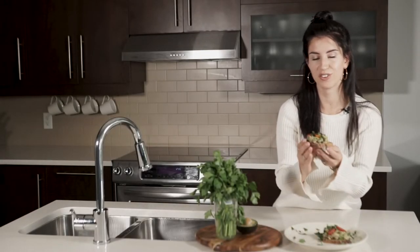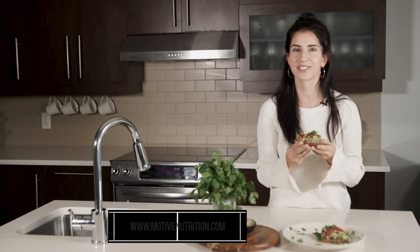So there you have it — a super simple recipe that you can have for lunch, a quick dinner, or even breakfast if you'd like. Try this avocado tuna toast at home, I'm sure you're going to love it. Please subscribe to this channel if you want more recipes like this one, and head over to the blog at motivenutrition.com for the full recipe details. I'll see you next time!